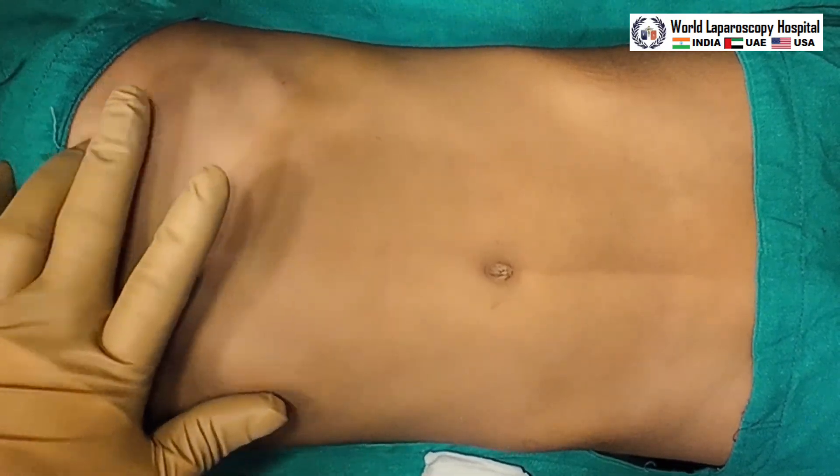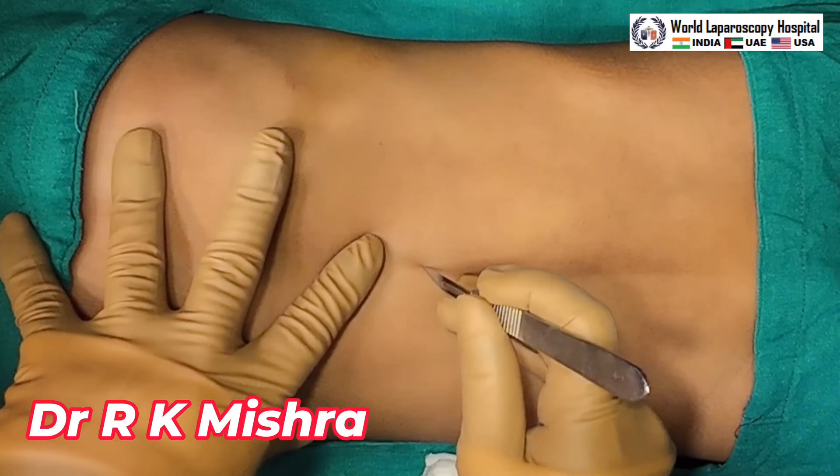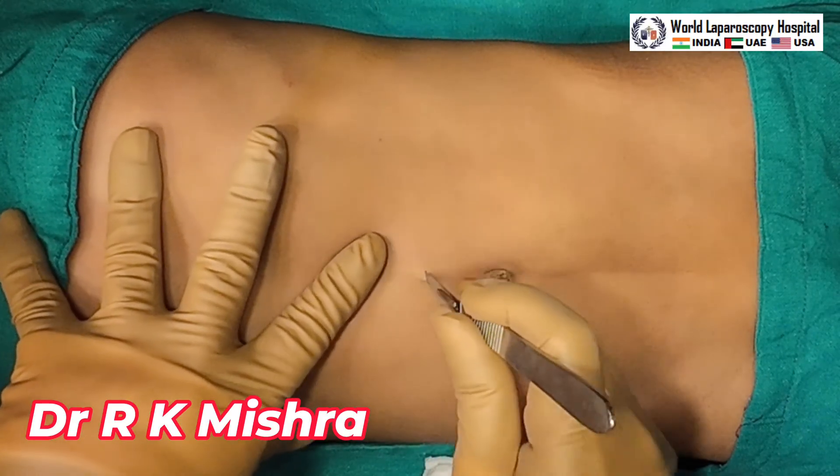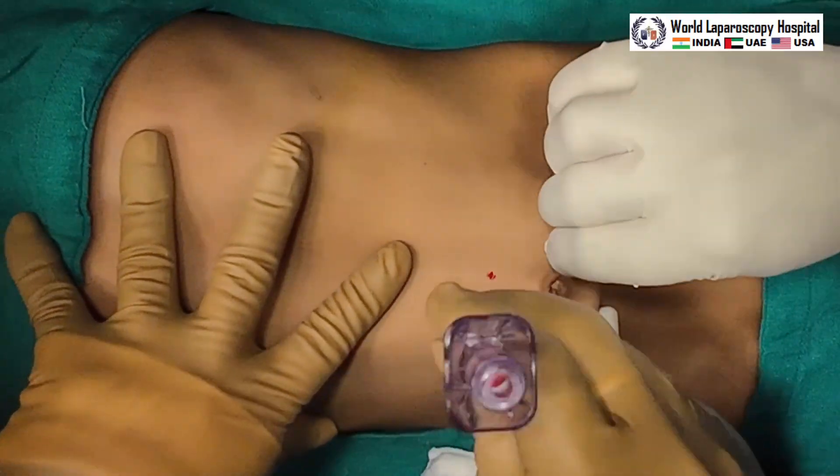Hello friends, this is a case of laparoscopic repair of a small 7-year-old child and we will perform the laparoscopic purse string suturing around the deep ring.